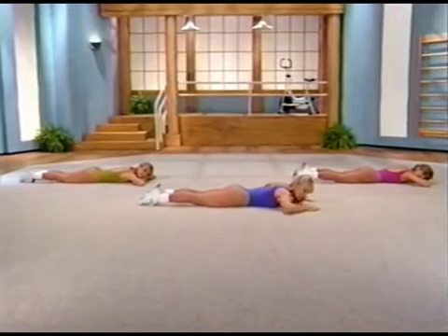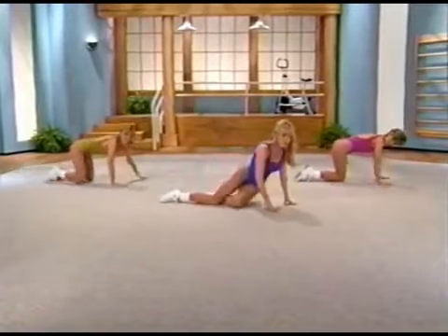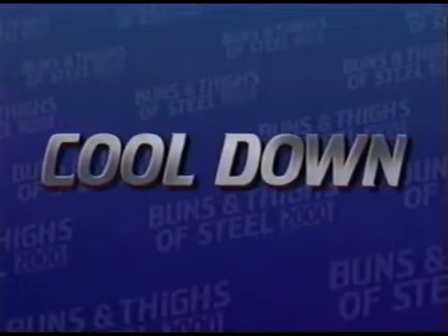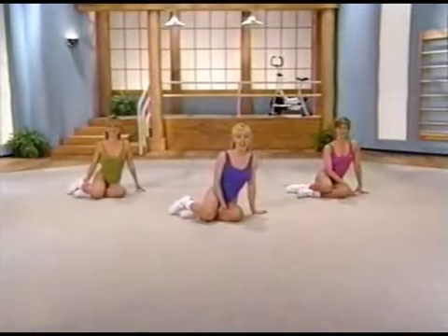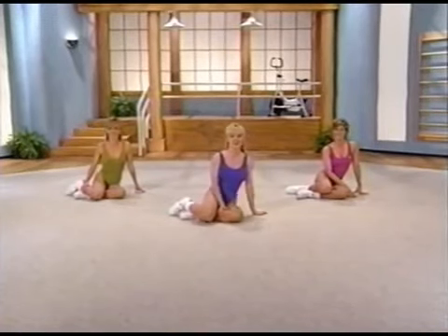And curl. Toe down, knee down. And release it. Now round up to your hands and knees, and just sit to your side — we are going to move right on to the cool down.